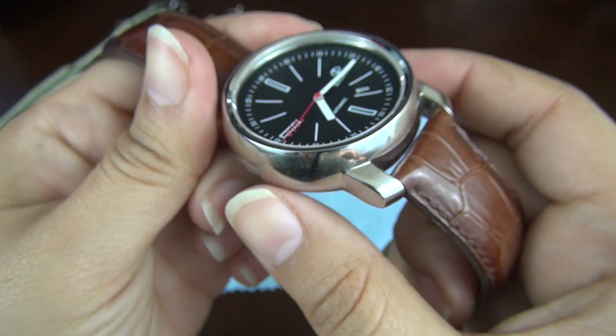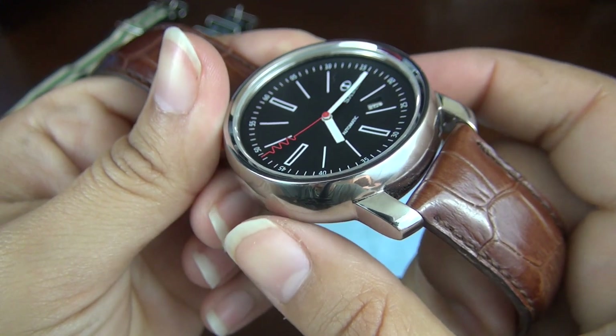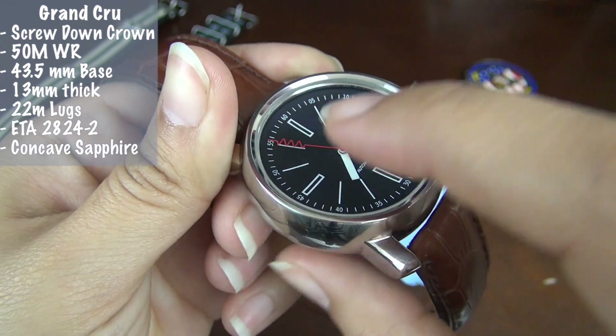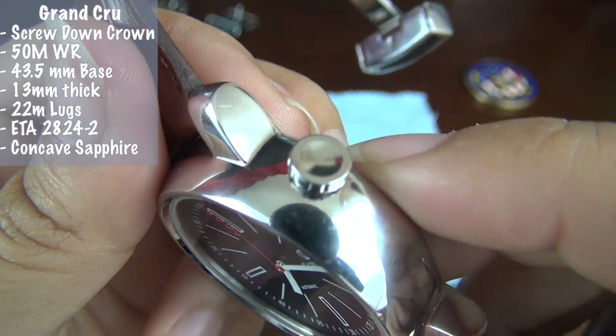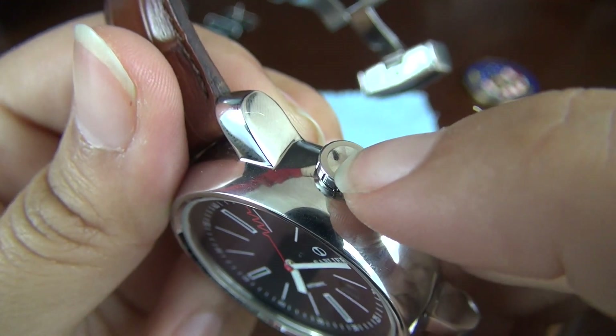The Grand Cru is 50-meter water-resistant, with, based on my caliper measurements, a case that is 43.5 millimeters at its widest point at the base and tapers up to 40 millimeters, with a thickness of 13 millimeters and a lug width of 22 millimeters. The crown is a screw-down crown at the two o'clock position for comfort of wear and has the same concave design as the crystal.